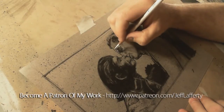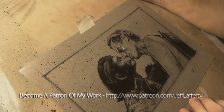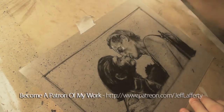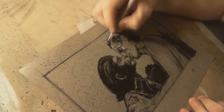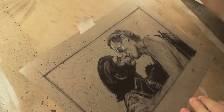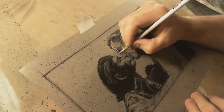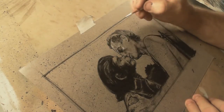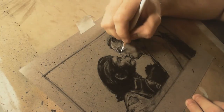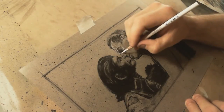I printed out the reference for this like last week and I was going to do it, and then I was like, I don't know, does anybody really want to see this? It's just such an iconic shot from the movie if you're a fan. You totally know this scene. And yeah, I decided to go for it, and as soon as I did the sketch I was like, oh yeah, this is going to be cool. So I'm glad I did it.